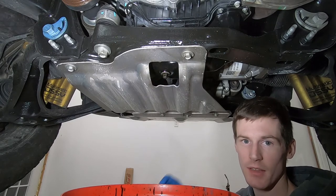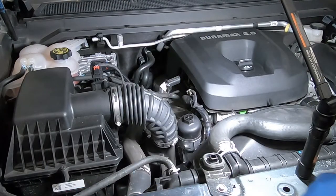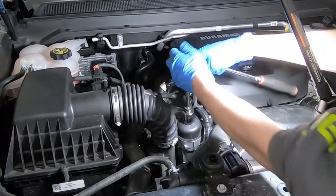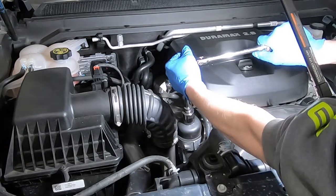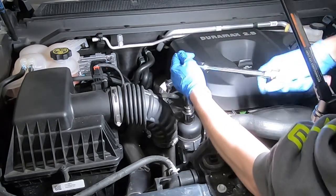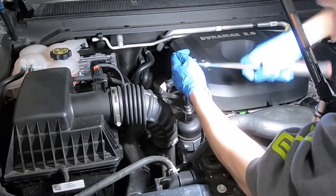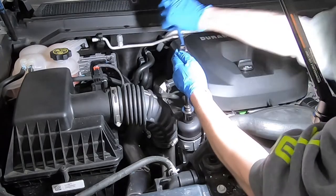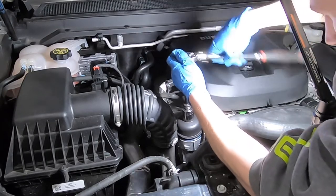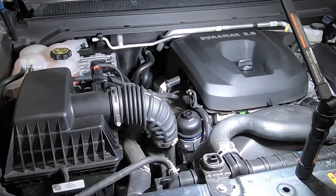I'll take you up to the top side of the engine where the oil filter is and we'll go ahead and get that taken out. Back on the top side of the engine you have one of these wonderful cartridge style oil filters. This one takes a 27 millimeter socket, and I'm going to have to get a bunch of rags.